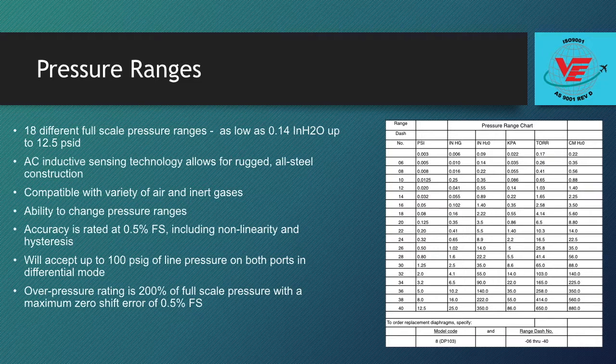The DP-103 accuracy is rated at 0.5% full-scale including non-linearity and hysteresis. In addition, the DP-103 will accept up to 100 PSIG of line pressure on both ports in differential mode. The overpressure rating is 200% of full-scale pressure with a maximum zero shift error of 0.5% full-scale.